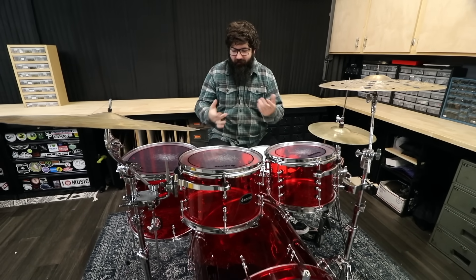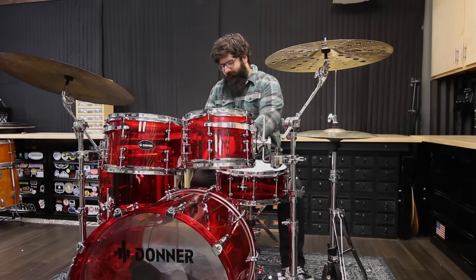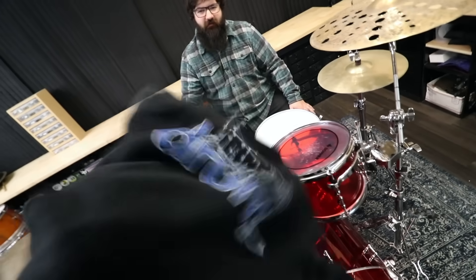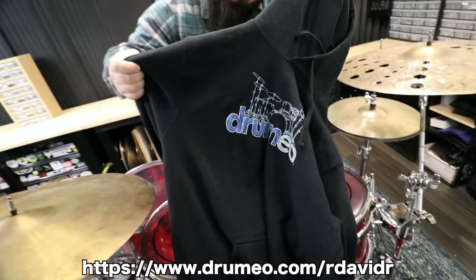Another thing about having a bunch of kits: for bass drum muffling, instead of using pillows I just throw in a random article of clothing. We have — is that a Drumeo hoodie? There's a Drumeo hoodie. Sign up using my link down below.